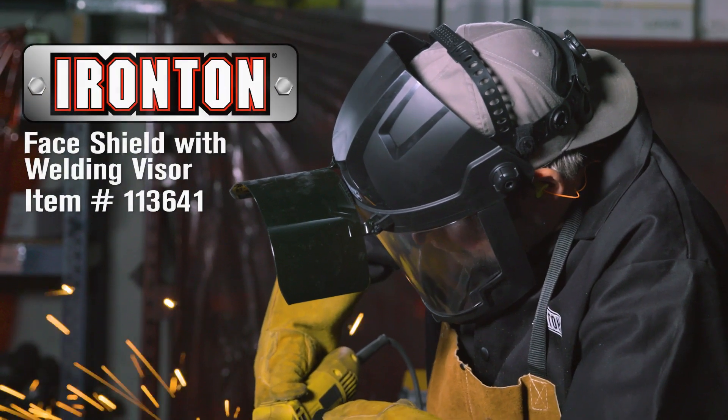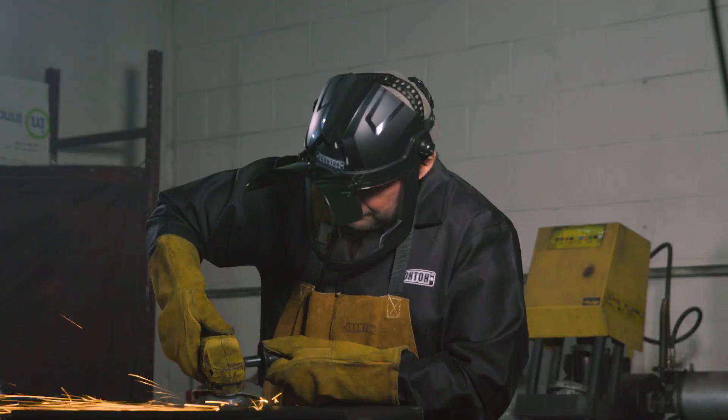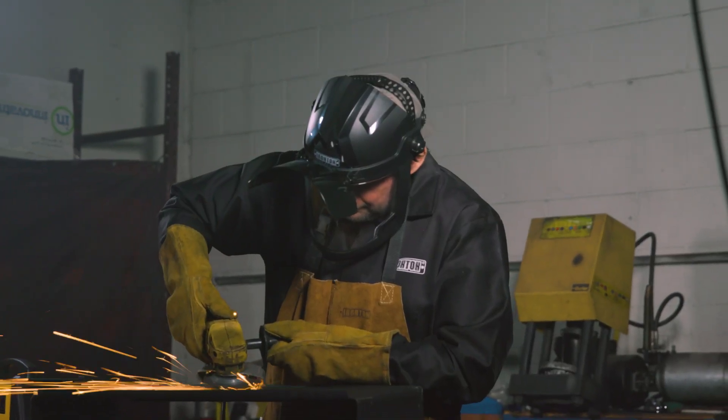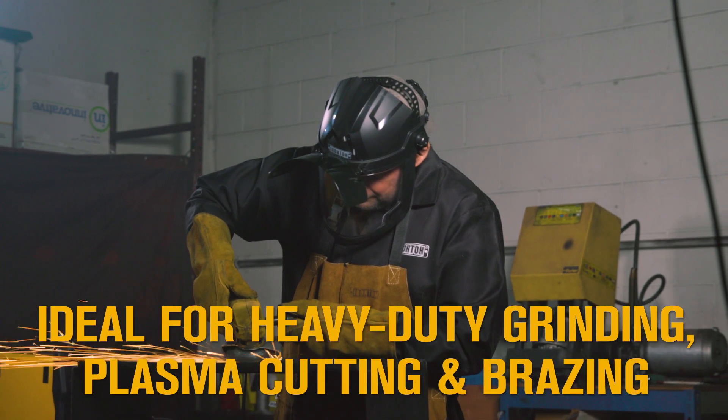High quality at an affordable price, that's what you'll get from Ironton Welding Products. Take this face shield with welding visor, ideal for heavy-duty grinding, plasma cutting and brazing.